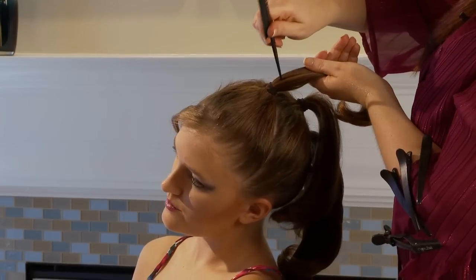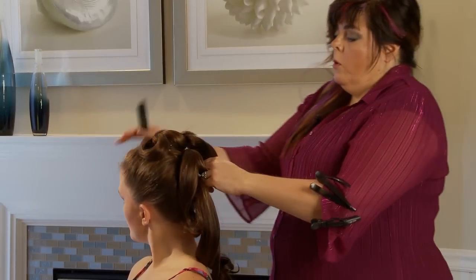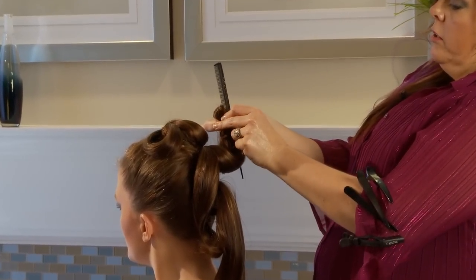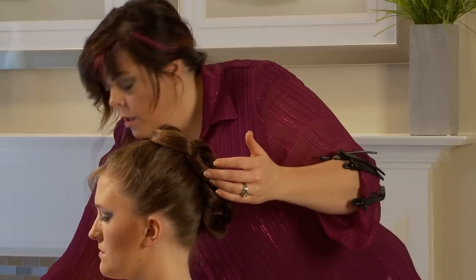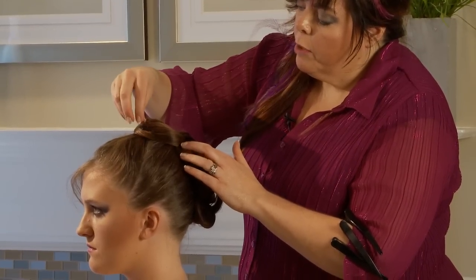What we're doing is splitting the ponytail in half, and this time when you make the loop, we're going to take the top tail and fold it over and just pinch it. Once you're done with that, you can go back through and secure it in case she's going to be the one dancing on tabletops tonight.